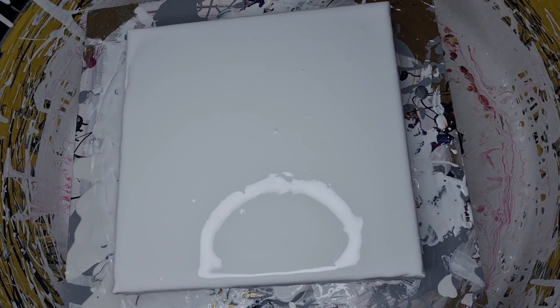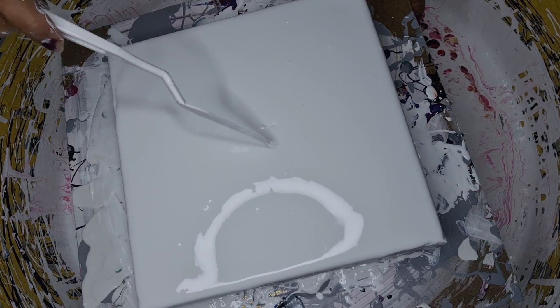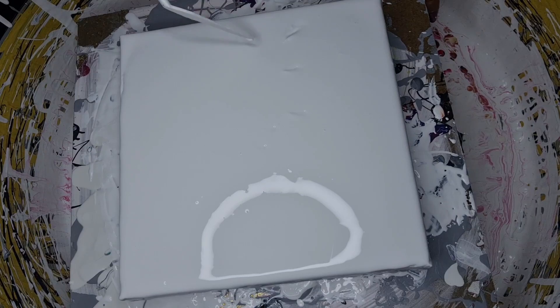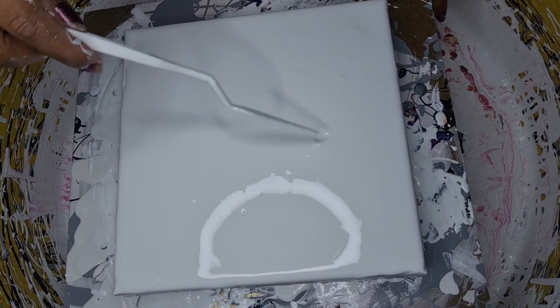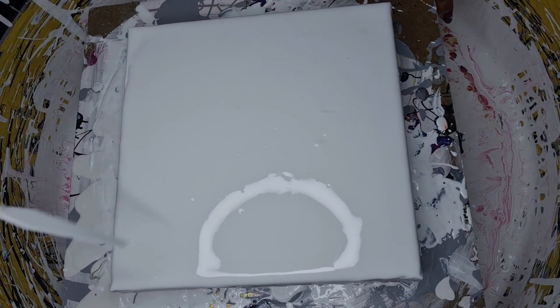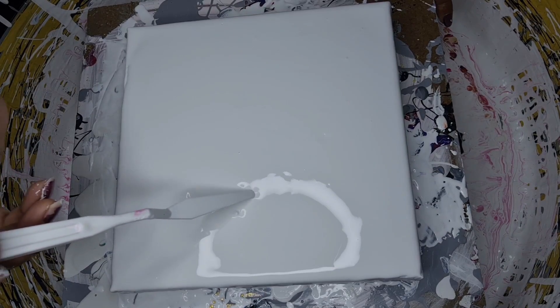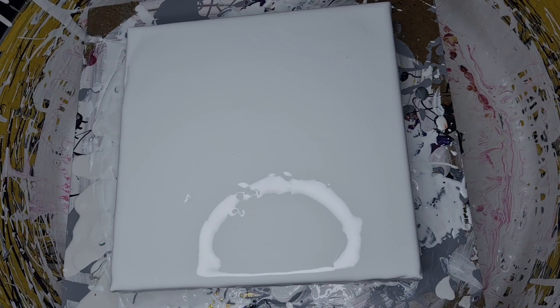Hello everyone, I am back again and in this video I am going to do swirly swipe again because it turned out really nicely last time and you all loved it. So I'm doing the swirly swipe and I will do different swirls on this one. Let's get started.